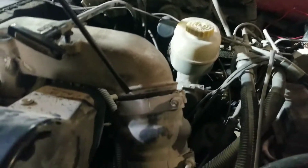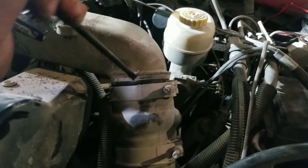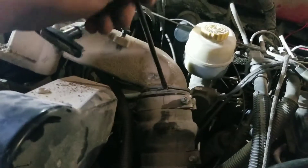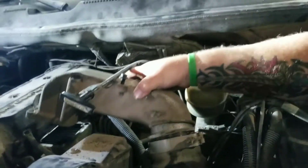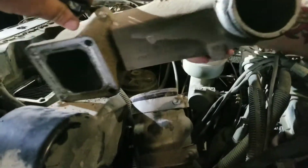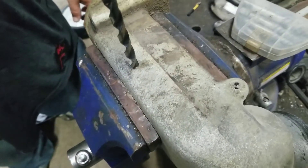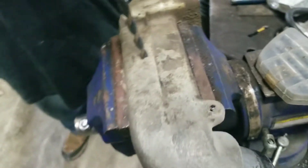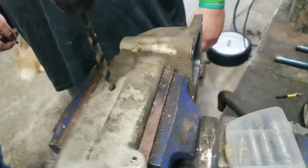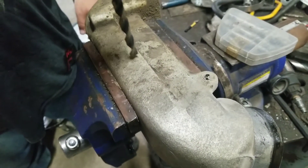Now we're going to take the intercooler boot off of the air horn. Usually you just need a screwdriver to break the seal, the stickiness of it, and then you can wiggle it loose. Once she's broke free, we're right up on out of there. We're just going to take this — the backside of the intake horn — and drill a simple little hole. We could have done it on the truck but I don't like all that material potentially getting in the intake, so we'll drill a little hole, tap it, and put a pipe plug in it afterwards.